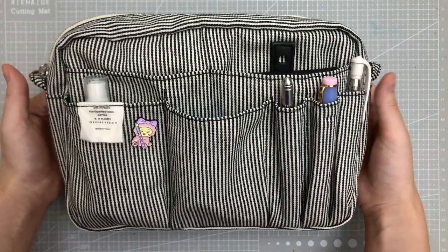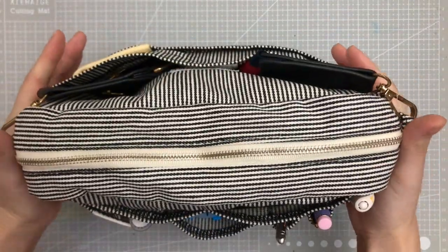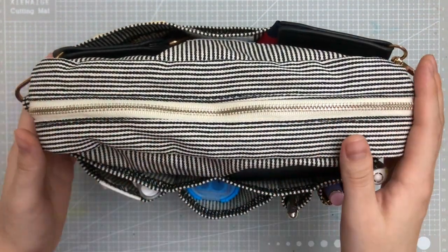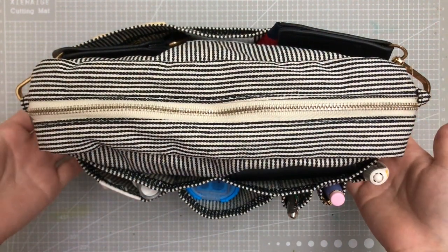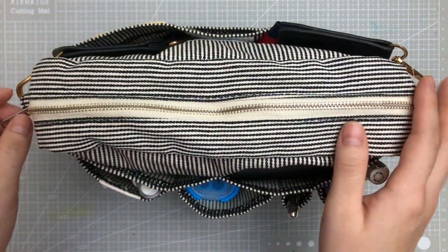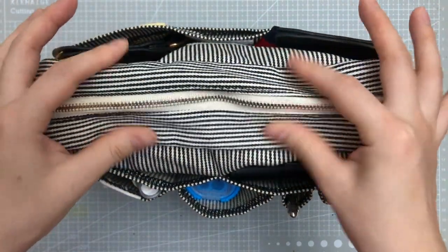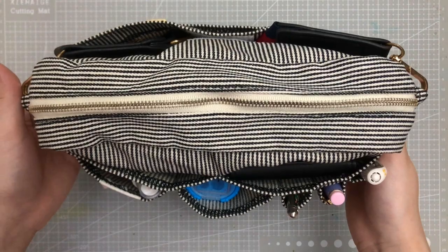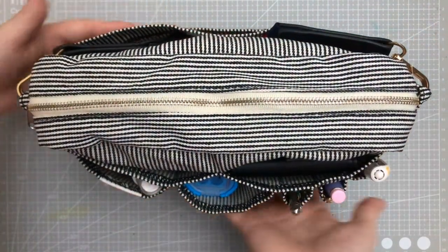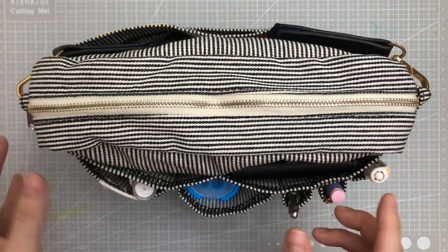The reason I got this one is not only could it be a bag to organize your stationery and art supplies in one place, it could also be stood up like this — of course, if you have stuff inside. If you don't have stuff inside it might not stand up, so just be aware of that. It's quite flimsy; there's no structure to it unless you put things inside. So yes, it can sit on your tabletop and you can use it as an organizer.